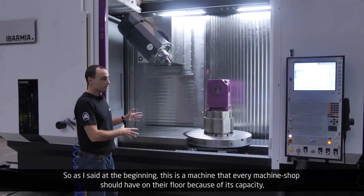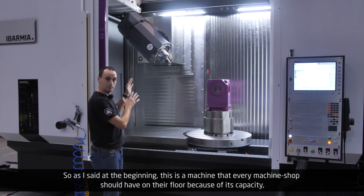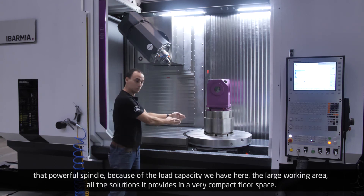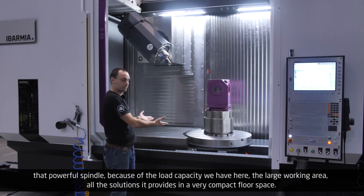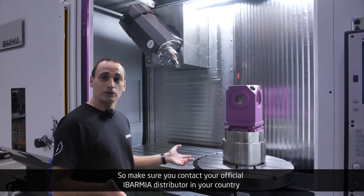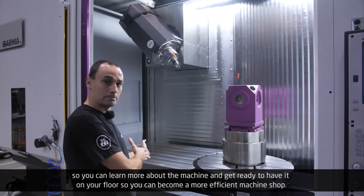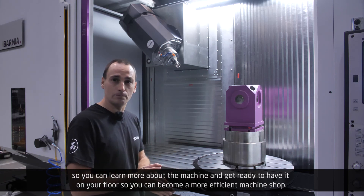As I said at the beginning, this is a machine that every machine shop should have on the floor because of its capacity — that powerful spindle, the load capacity, the large working area — all the solutions it provides in a very compact floor space. Make sure you contact your official Ibarmia distributor in your country to learn more about the machine and get ready to have it on your floor so you can become a more efficient machine shop.